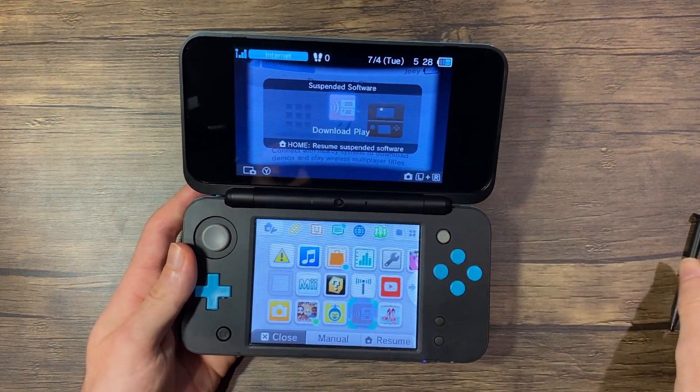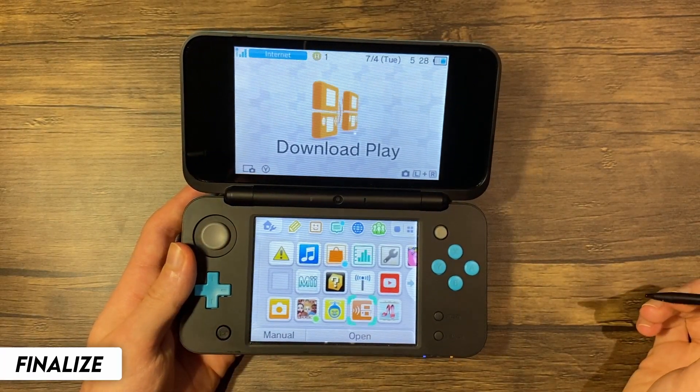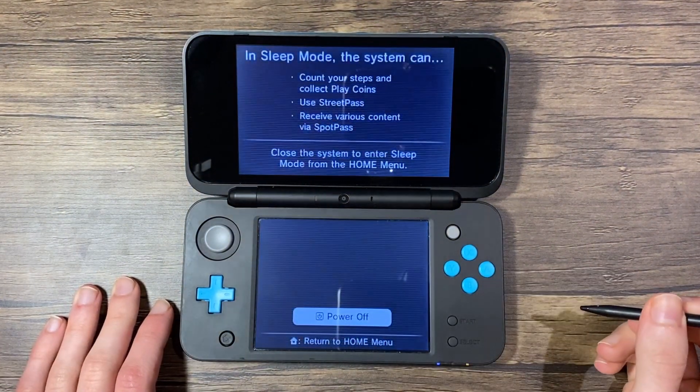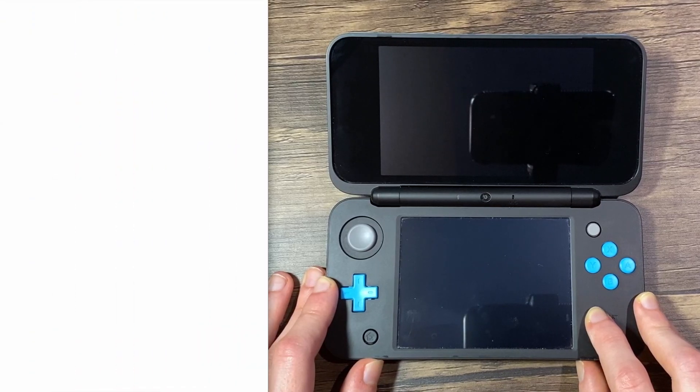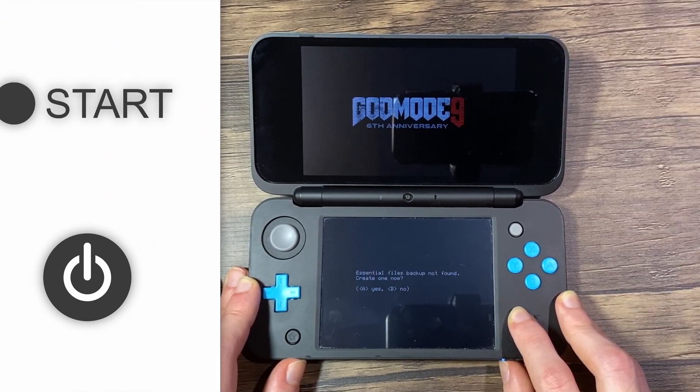Press the home button and exit Download Play. Now we're going to power down our device. Once it's shut off, hold Start while pressing the Power button. This will launch God Mode 9.